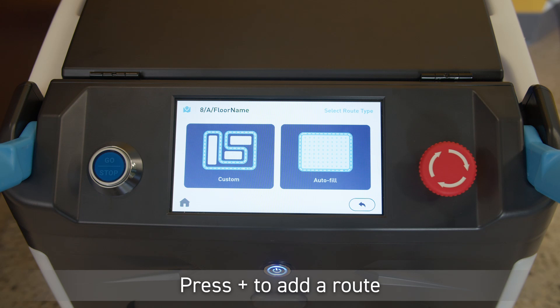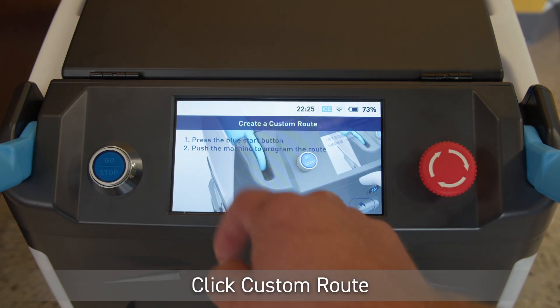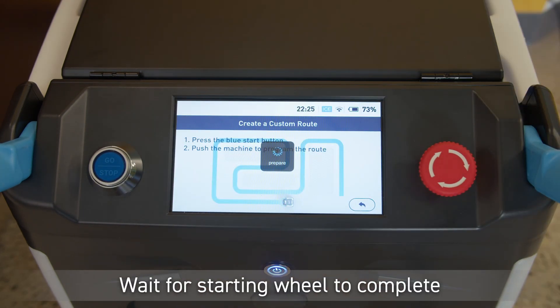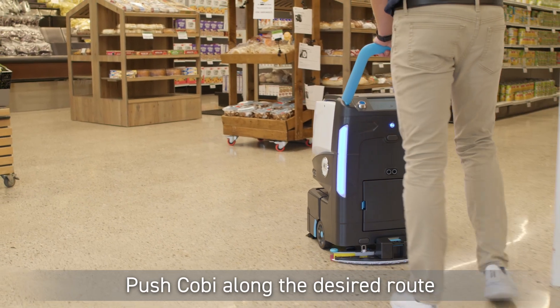Please note, you can save up to six routes per home location code. Select custom route. Press the blue start button to begin teaching the route. Wait until the starting wheel on the screen completes and the create a route screen pops up.